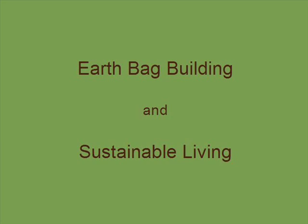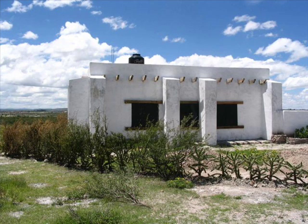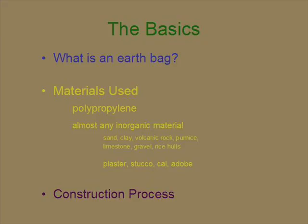I'm talking about earthbag building and sustainable living — the basics. What is an earthbag? An earthbag is basically a bag of a variety of different types of earth that's used as a building block to construct a house or a building.